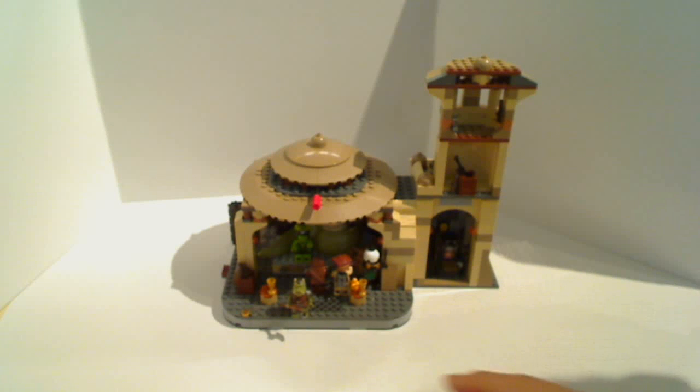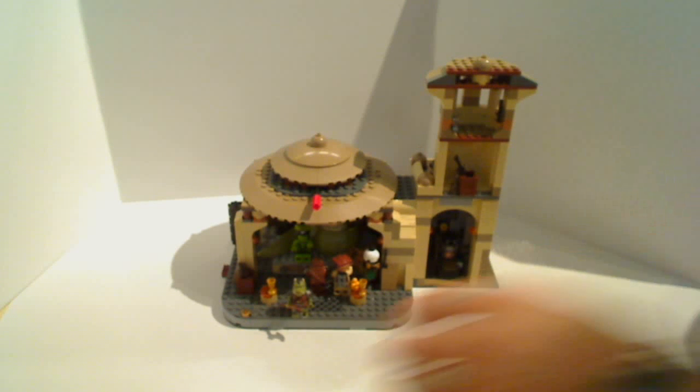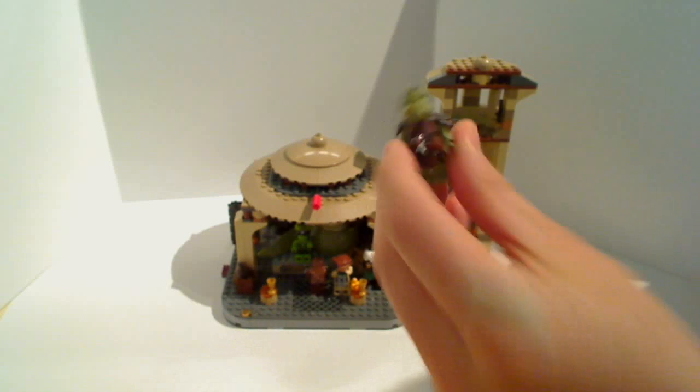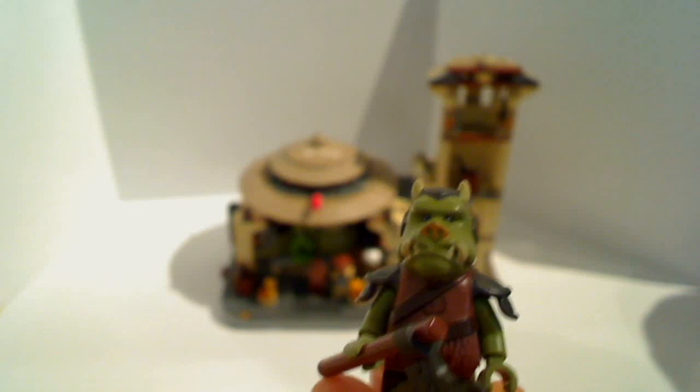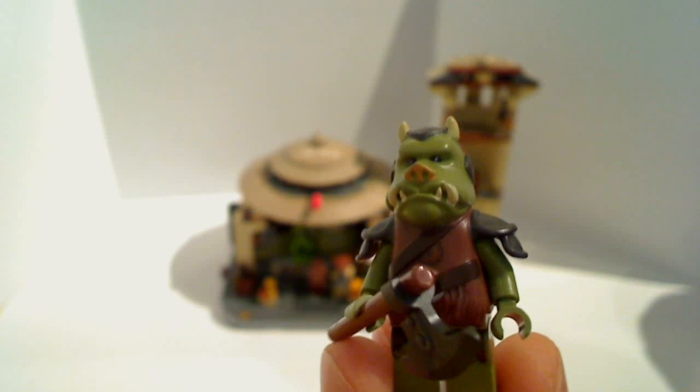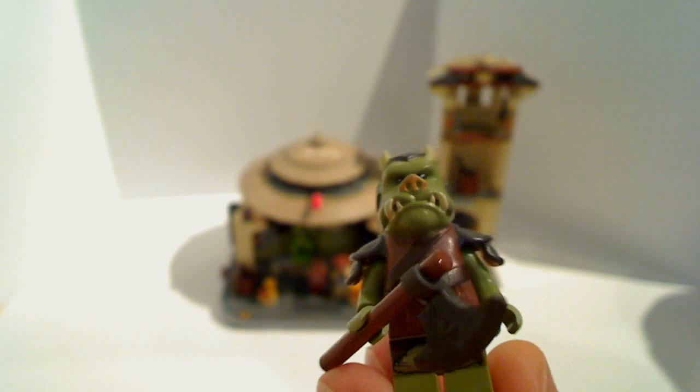Let's do the minifigures first of all, because frankly they are the best things going in this one. Let's dive straight in to have a look at one Gammorrean Guard. He is fantastic — look at the detail on this guy. Almost as good as the Hasbro one as far as I'm concerned, that is if you can find one of the Hasbro ones. He comes with one axe.